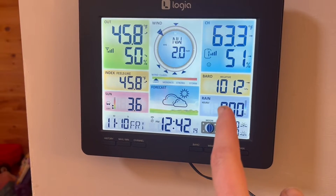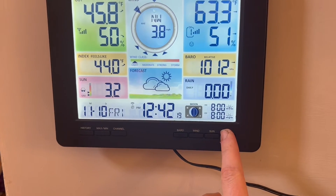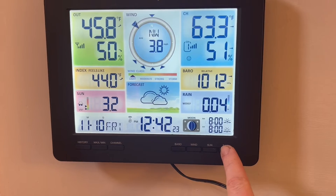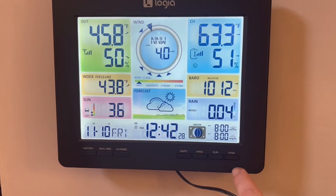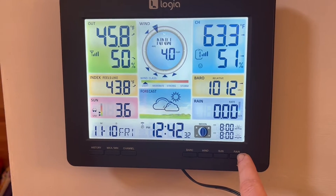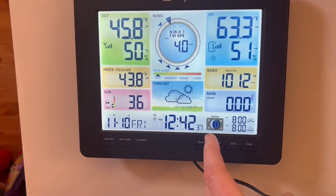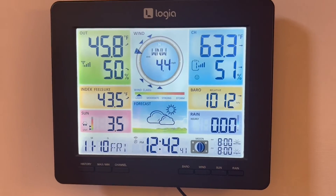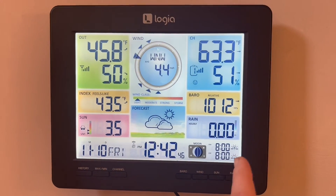For rain, you can click this button to toggle between hourly, daily, weekly — we got a little bit of rain the other night so it's accumulating that — and then monthly total. Your moon phase goes off of your time zone, and your sunrise and sunset go off your latitude and longitude.